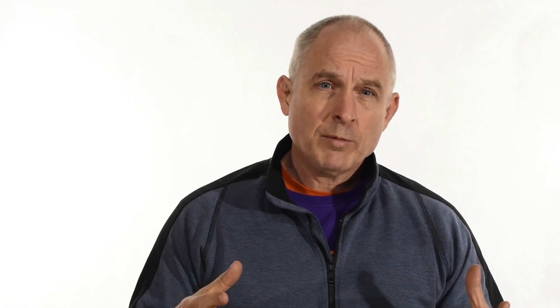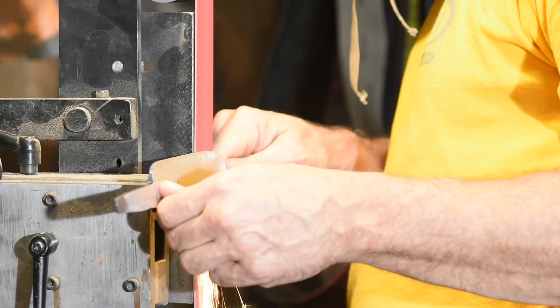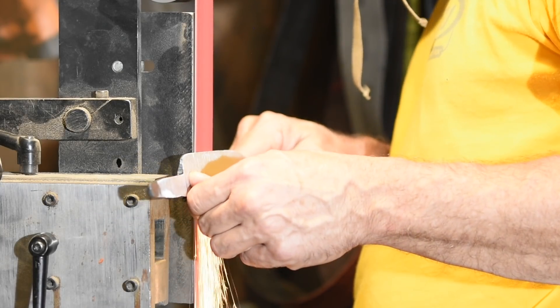As a general rule, you're probably going to want to go faster when you're roughing and slower when you're finish grinding. Finish grinding is the point at which the precision and quality of your grinding is most at a premium, so if you slow down a little bit, that'll make it easier to make nice smooth grind lines and do all the cool things you're really trying to do as a custom knife maker.